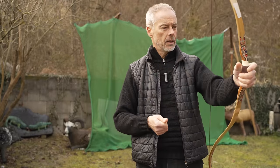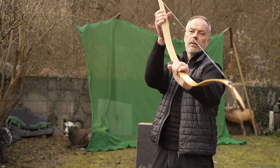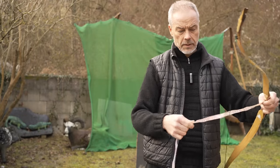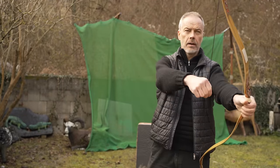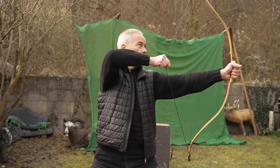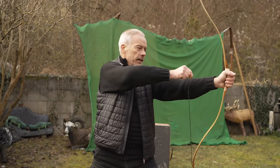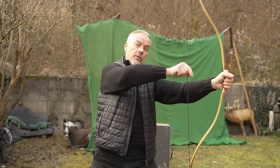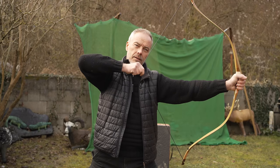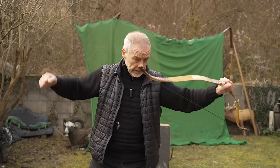Handle feels great. Bow is straight, no problem. Brace height was eight inches — measuring about seven and three-quarter, so that's okay for me. At 30 inches draw it feels nice. Here there's not much, but you feel directly that something is going on, and the draw is really nice. Let's shoot.